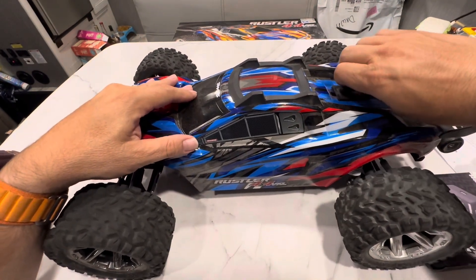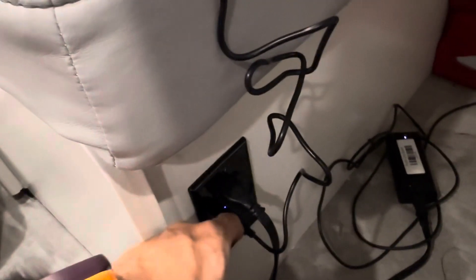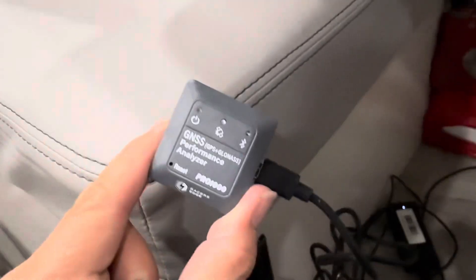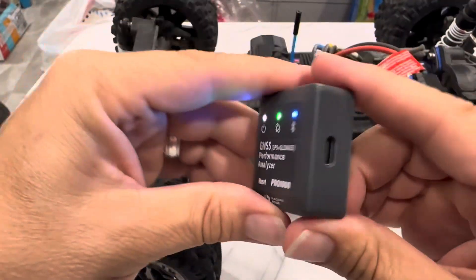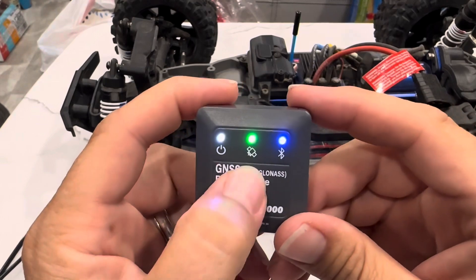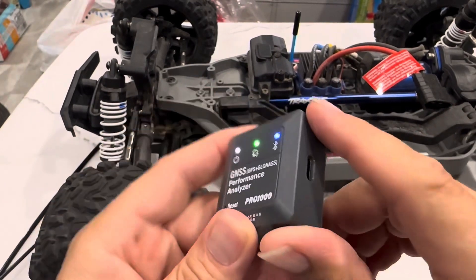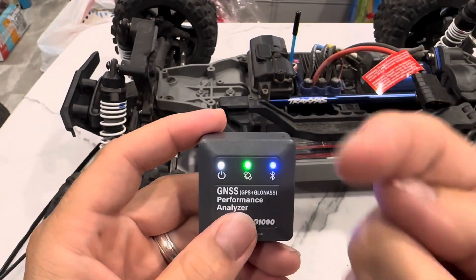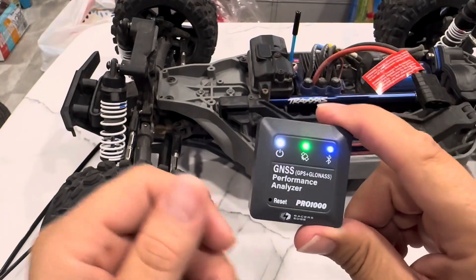Now let's charge it first. I just got it plugged in — it's convenient to have USB ports on your plugs. It's plugged in, charging, and the cat wants to know what's going on. So it's fully charged — took a good two hours. I have it connected to the wife's phone — satellite and Bluetooth — so I can record with this one and have her phone track the app.